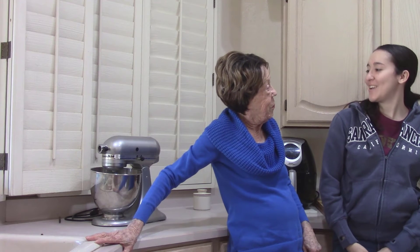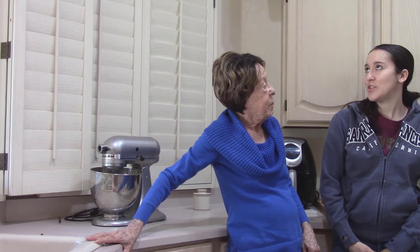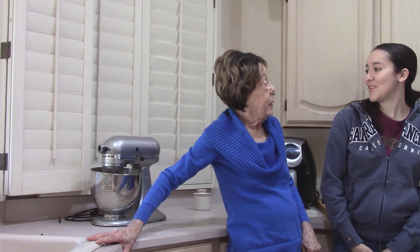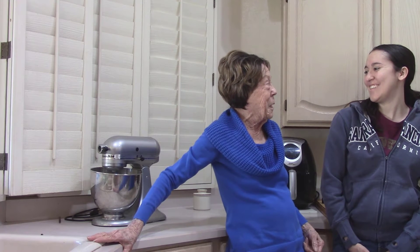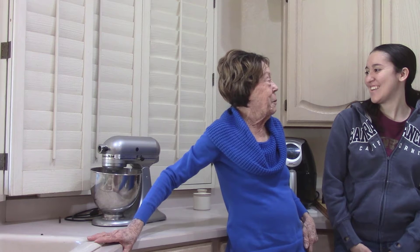Good morning, granddaughter. Good morning, grandma. What do you think we ought to make today? I think we should make French bread. Can you make it low-sodium? Yes. Awesome. I'm gonna enjoy it when I'm done with my work. Oh, you got homework today. Yeah, I have a little bit to do. Well, Joan, you better go get your homework done. I'll make the French bread. You can eat it when it gets done. Thank you.